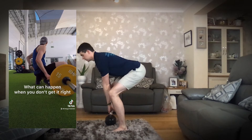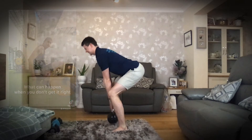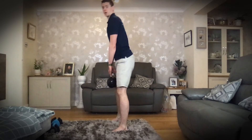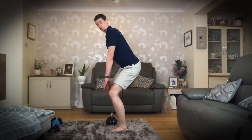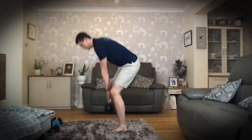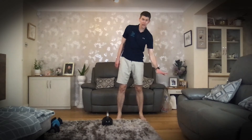We come down into position and then push through the floor to stand up. I'm not lifting from the shoulders and I'm not just straightening the knees — what I'm doing to lift that weight off the floor is pushing down through the floor.